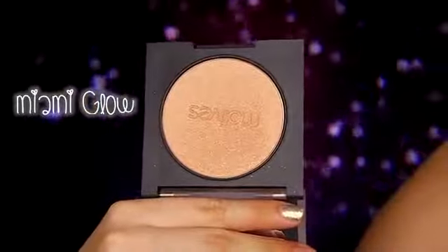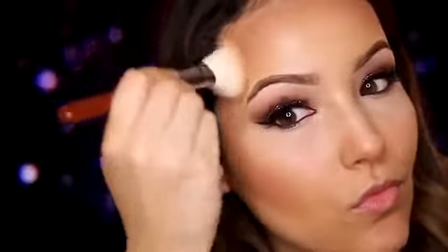For blush, I'm using this bronzer called Miami Glow, and it literally makes you look like you just got back from vacation. I want the focus to be on the eyes and lips, so that's why I'm leaving the cheeks very neutral.